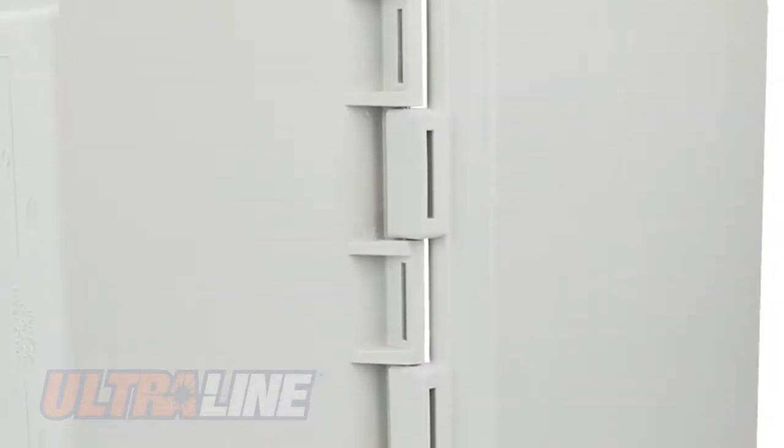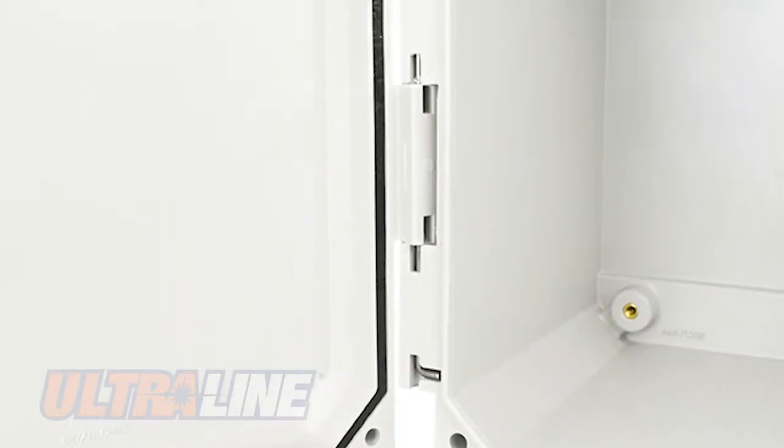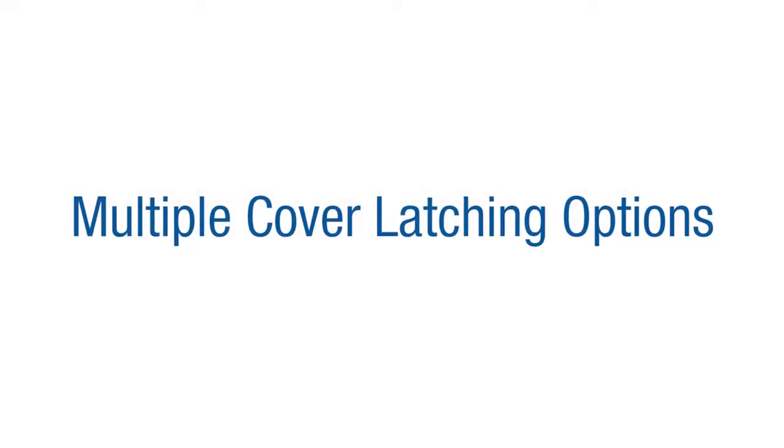Ultraline Covers feature a molded hinge design and are attached with a 316-series stainless steel, tamper-resistant hinge pin with no wall penetrations.